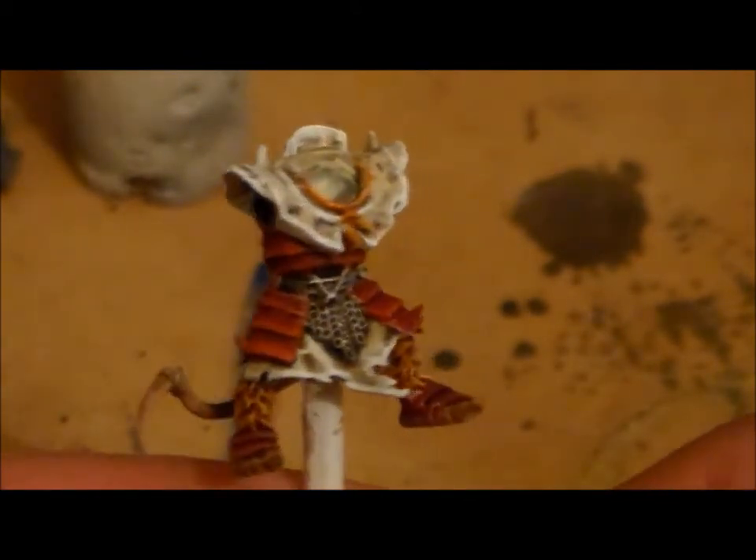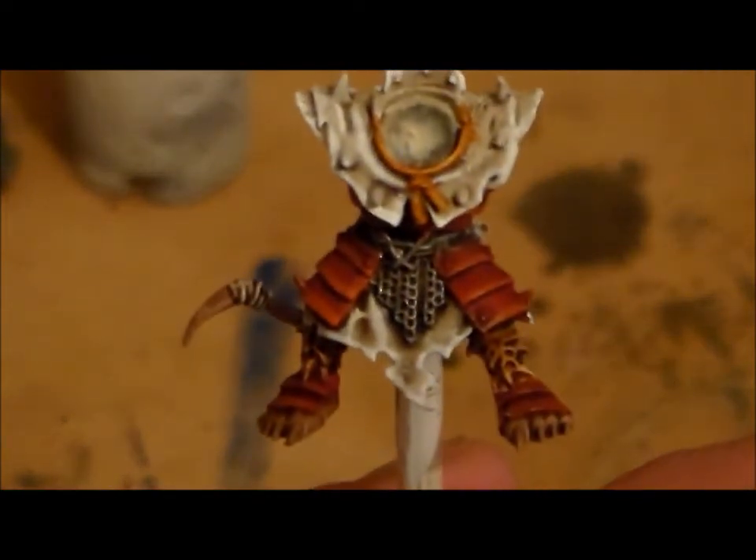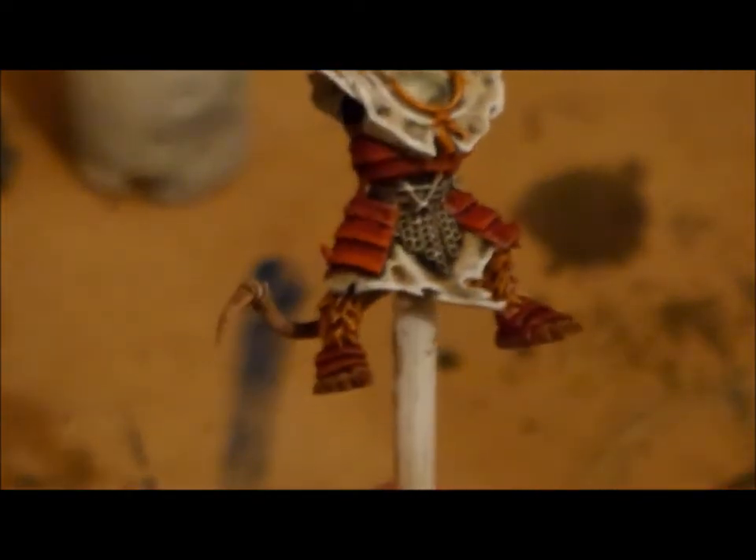As long as I get one of the two kind of half decent. A little closer look there. So I'm kind of happy with how the armour looks.